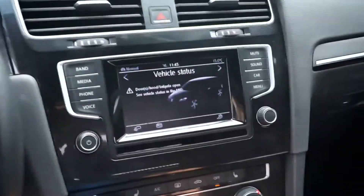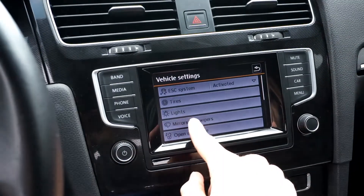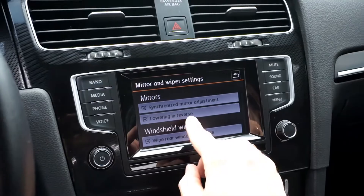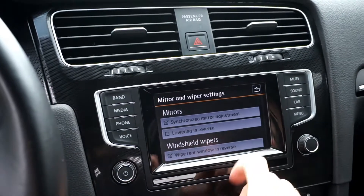Also on your multimedia system, when you go to Car Setup and Mirrors and Wipers, you have this lowering in reverse function for your mirrors, which you can turn off or on.